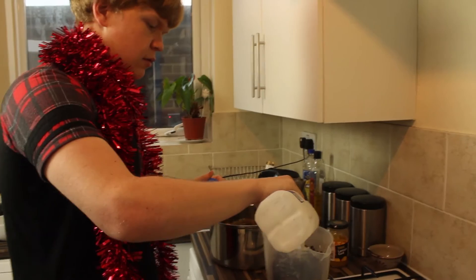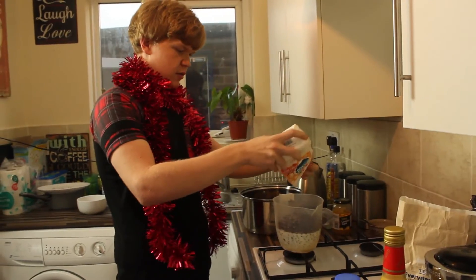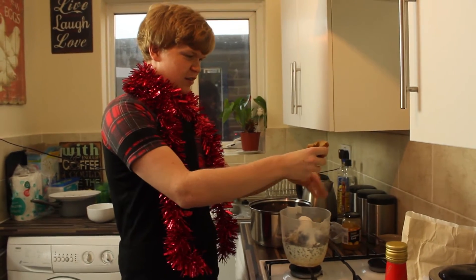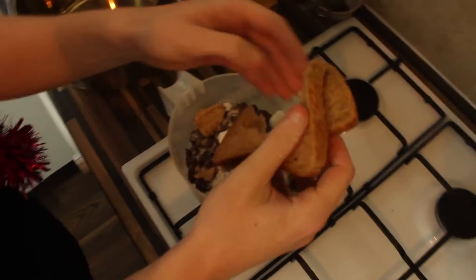When I think Christmas pudding, I think sultanas. And I mean a fucking lot of sultanas. I'm not going to mix this. Milk. Breadcrumbs. Eggs.